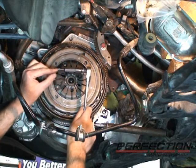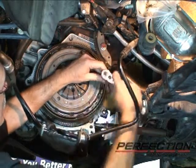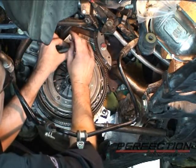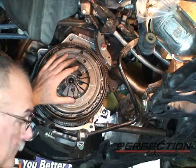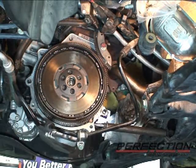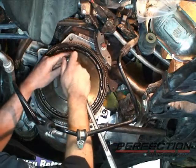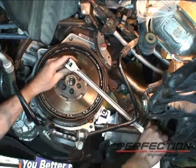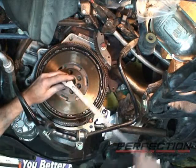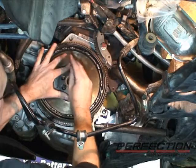The bolts that hold this clutch cover on use a 6mm 12-point bit to remove them. I'm going to get started removing these, take them off in a staggered pattern, go all the way around. The flywheel bolts are 12mm 12-point. Now we're going to test out that new tool — it's working just great. One flywheel bolt to go — I'm going to hold the flywheel. Flywheel lock worked out very nicely.